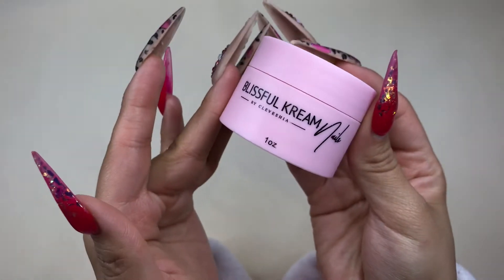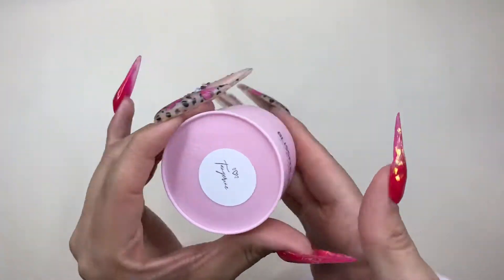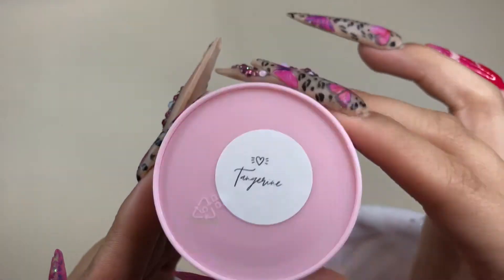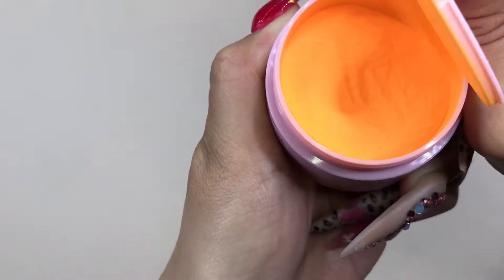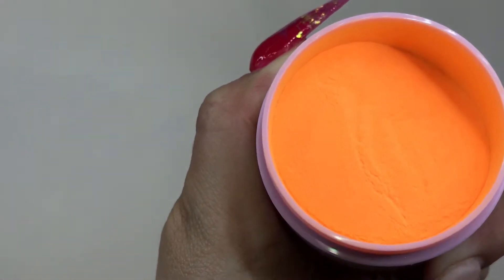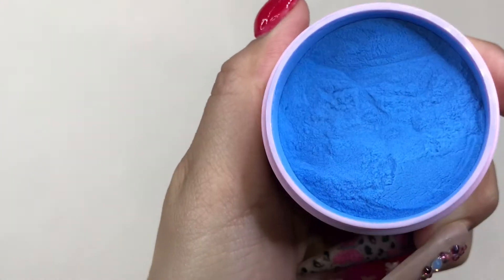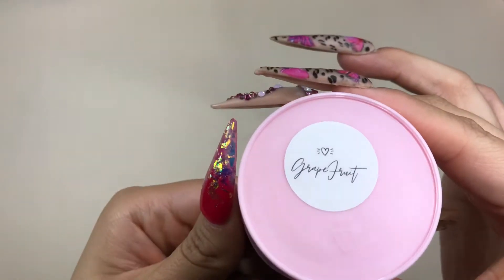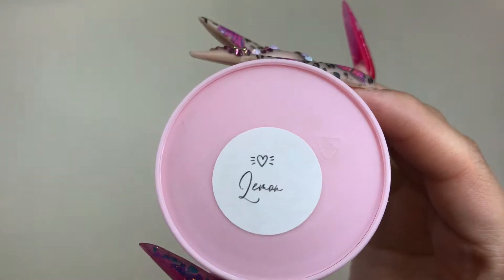I am so excited to unbox this with you guys and show you how cute the packaging is — like, who doesn't love pink? This is from their Fruit Loop collection, and let me tell you, these are such bright and beautiful colors. They're vibrant, they're rich, and this is what you need for some amazing summer nails — and summer's right around the corner!